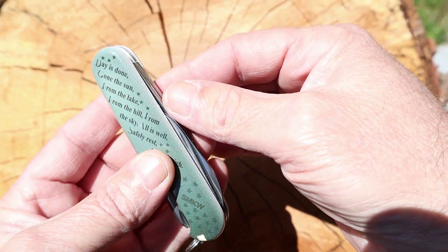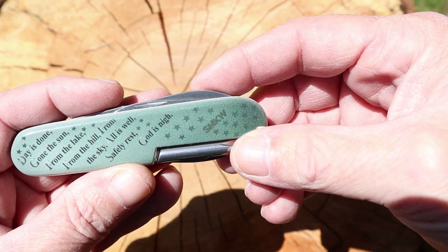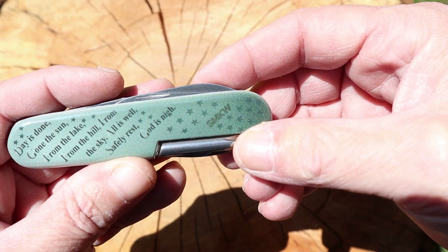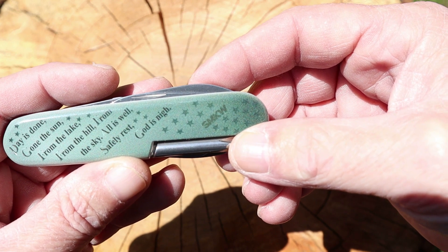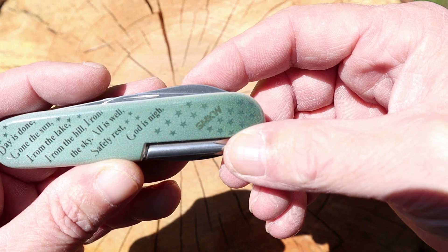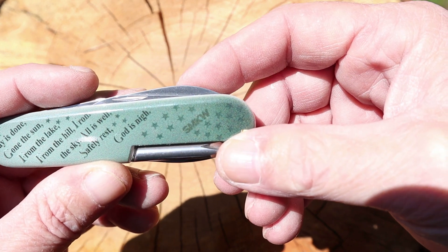I love the OD green. It says: 'Day is done, gone the sun, from the lake, from the hill, from the sky — all is well, safely rest, God is nigh.'